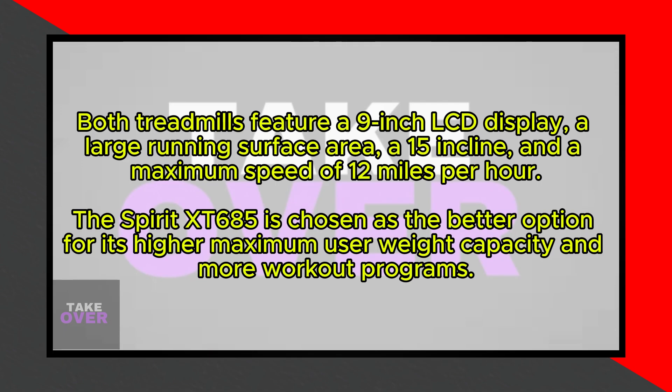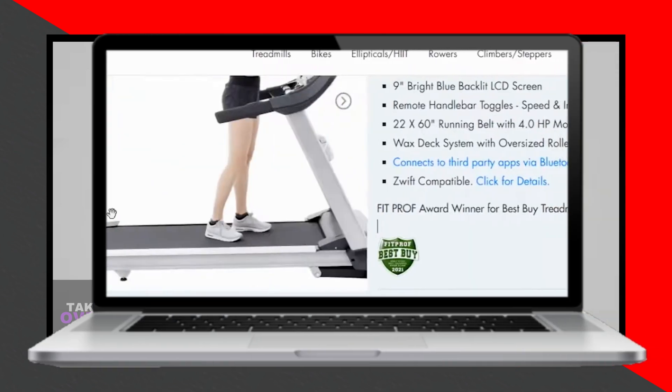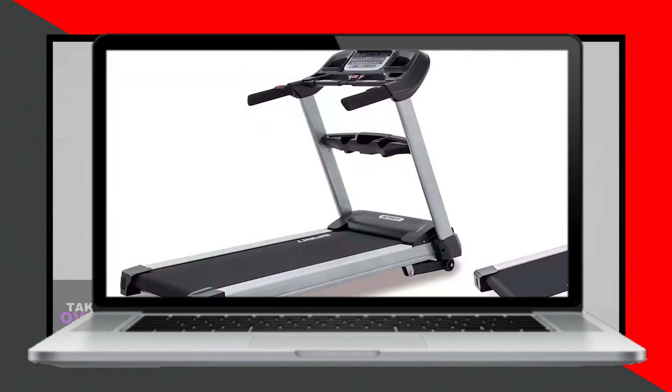So, which is better, the Spirit XT685 or the Soul F85? For this round, we would go with the Spirit XT685 as it has more features, including more workout programs and a higher maximum user weight capacity. However, if foldability is a priority for you, the Soul F85 might be the better option.